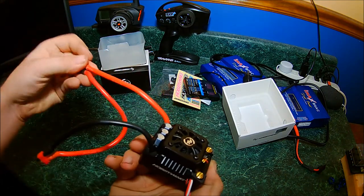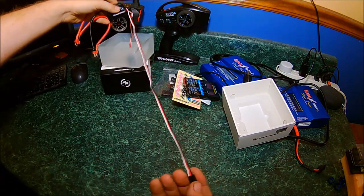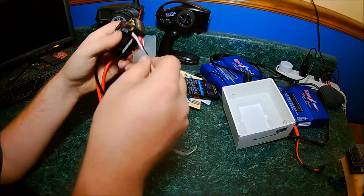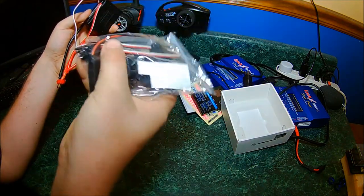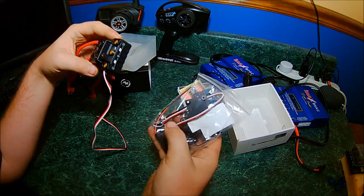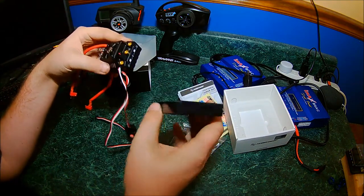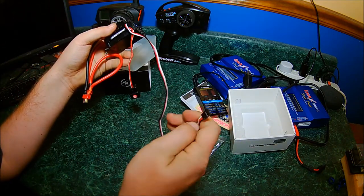Nice quality, good length wires for the batteries, and a very long wire for the receiver. I like that they did that because some of these vehicles mount the speed controller like a mile away from the receiver. It's nice that they included this long wire. And there's also what looks like an extension wire, but now that I look at it, I think it's for the program card — and it is. You plug the program card in right here where the cooling fan plugs in, and then the other end plugs into the top of the program card.